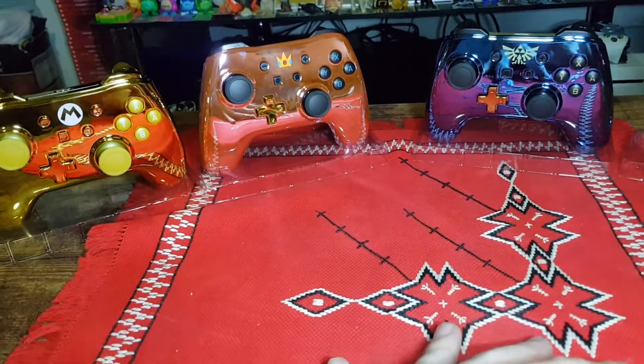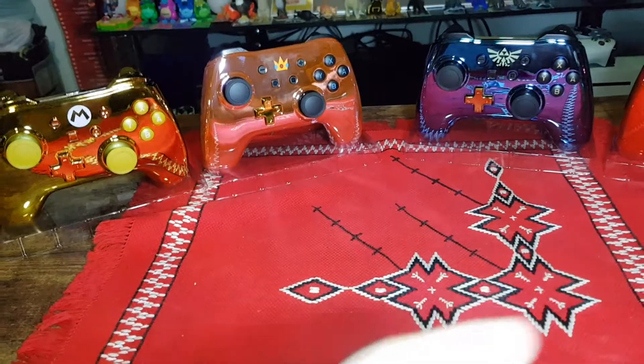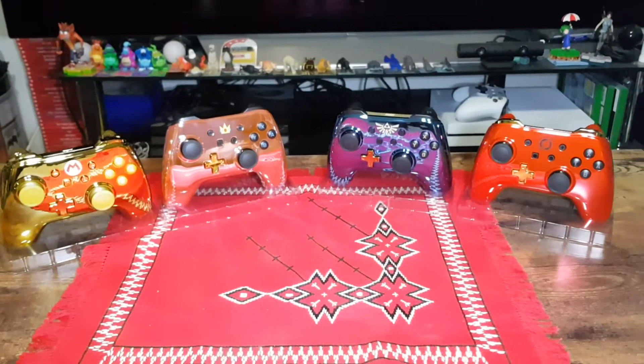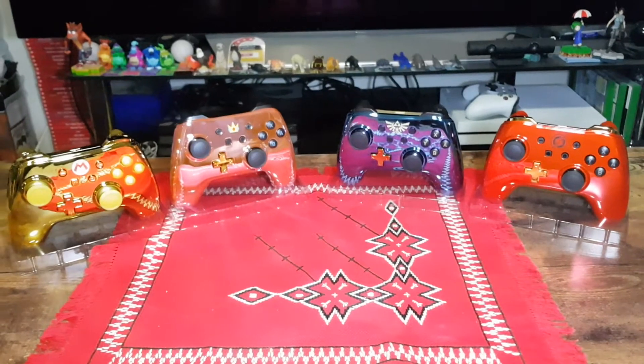And that is all four of the controllers unboxed. Let me know in the comments section which one is your favorite. Have you seen these in store near you at all? Like the video if you enjoyed, subscribe if you're new to the channel. I do unbox things fairly often, as well as gameplay videos.